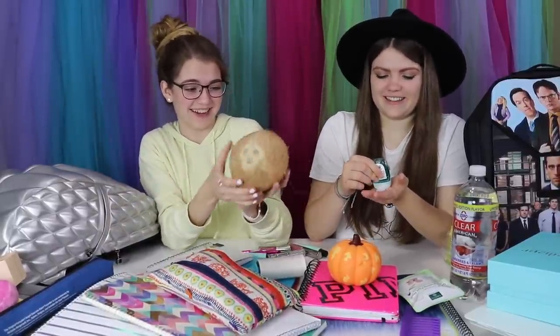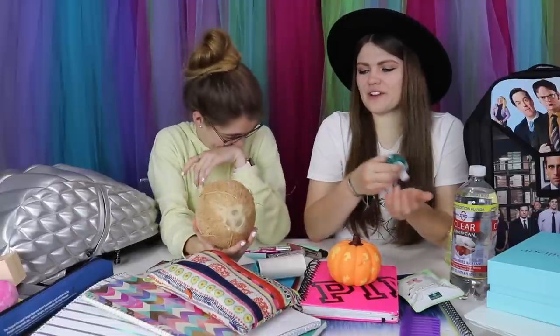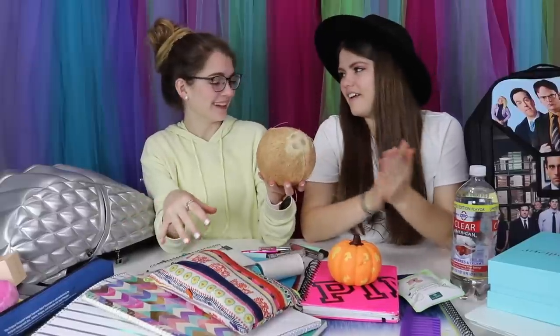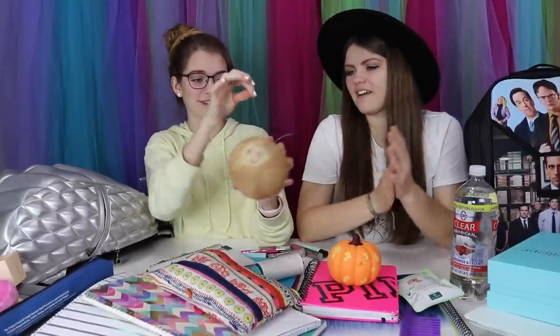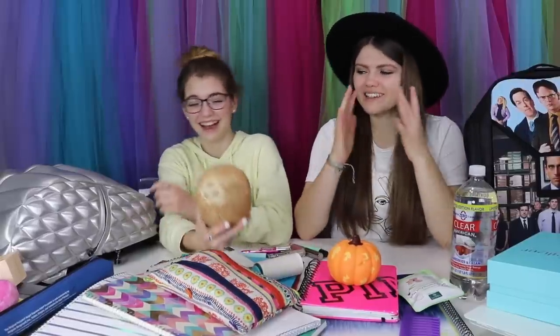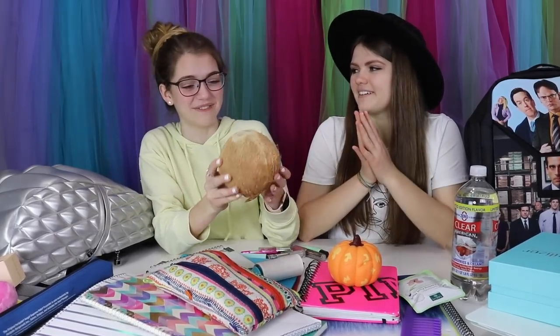I did not know I had a coconut in my backpack! How do you have a coconut in your backpack? How do you not know there's a coconut in there? Wait — that explains why everything is so dirty, because of the flinky stuff on this coconut. How did that even get in there? I don't know. Is somebody pranking me? Did somebody at my school just leave a coconut in my backpack?